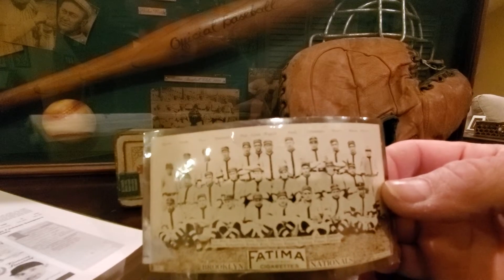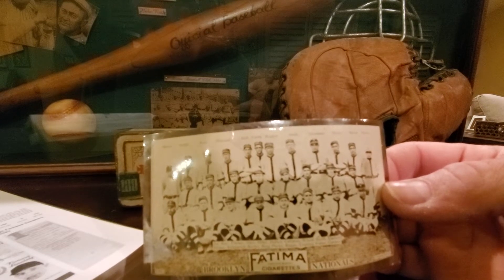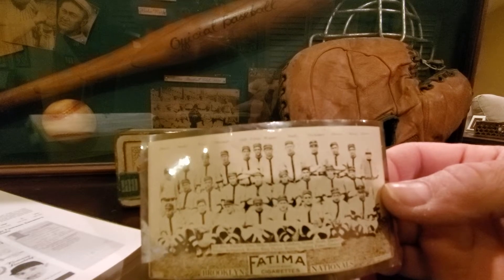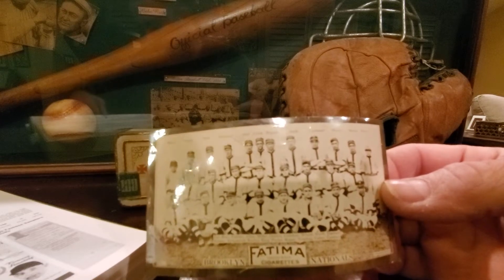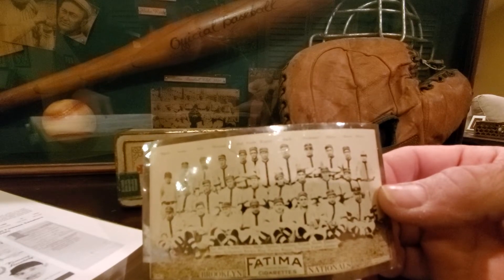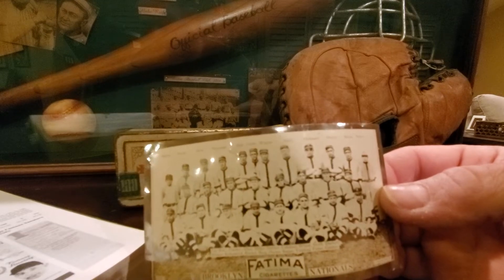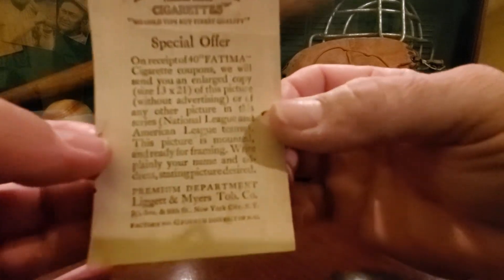These were issued by the Liggett and Myers Tobacco Company in 1913 with Fatima brand cigarettes. The T200 set consists of eight National and eight American League team cards. The cards measure two and five-eighths by four and three-quarters and are glossy photographs on paper stock. Although it is unknown why, several of these cards are more difficult to obtain than others. The team cards feature 369 different players, managers, and mascots. The card bags contain an offer for an enlarged copy — in the 13 by 21 size — of a team card minus the advertisement on the front, in exchange for 40 Fatima cigarette coupons.